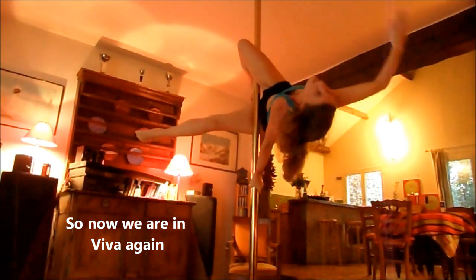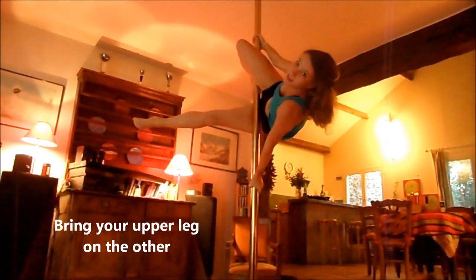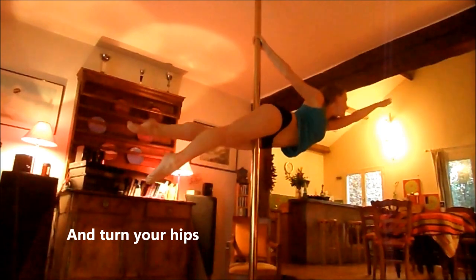We will move to the start position, Viva. To go to the Superman, it is very simple — you just need to place the other leg and return to the bassin.